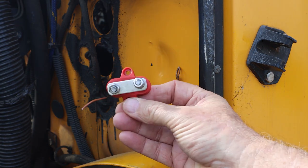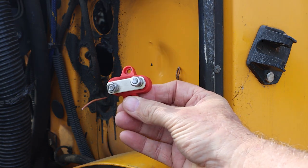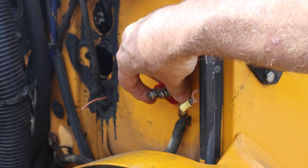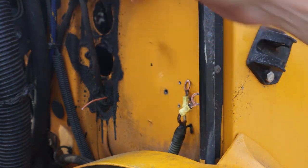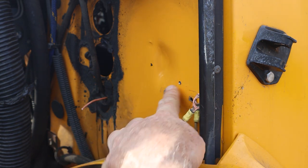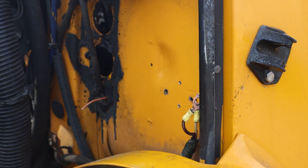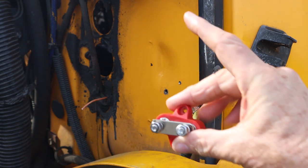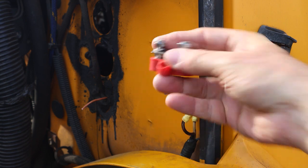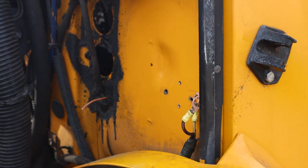We've removed the solenoid and we have the two terminals. I have a two-terminal terminal block here and what we're going to do is mount this terminal block in place of the solenoid. I've drilled two small holes for sheet metal screws, so we're going to mount this to the engine firewall and then I'll show you how we're going to connect the wires to the terminal block.